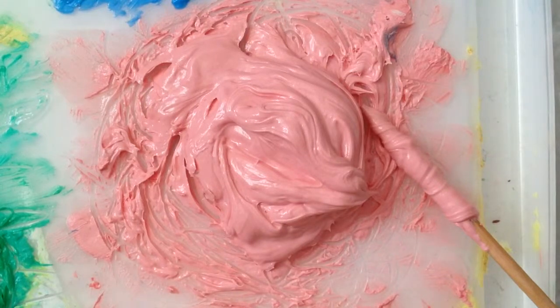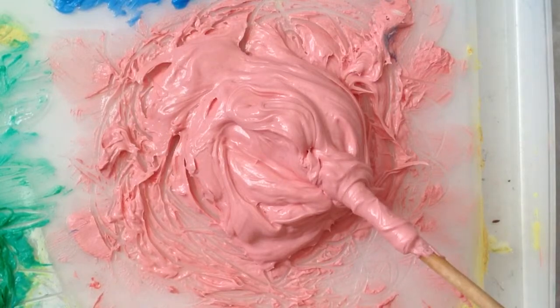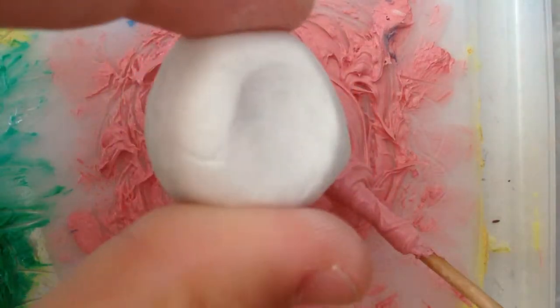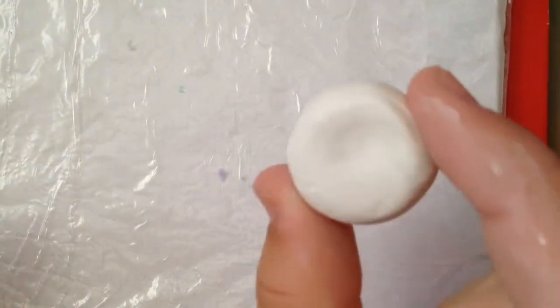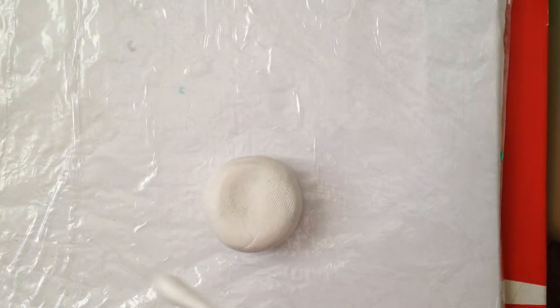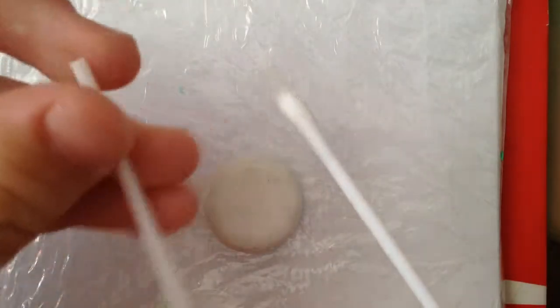Hey guys, today we're gonna be making polymer clay frosting with just Vaseline and clay, so let's get started. What you're gonna need is clay, a Q-tip with the white side cut off.